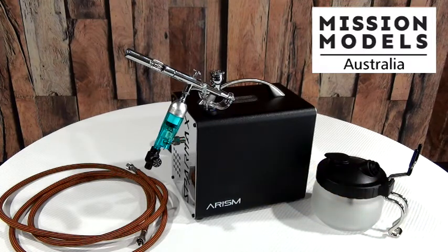So what do you get? Well, first of all the Arism compressor — you can see it's quite a small unit. You can pop it on a studio desk and it's not going to get in the way. It weighs just 2.6 kilos and has a working pressure of 25 to 35 psi.